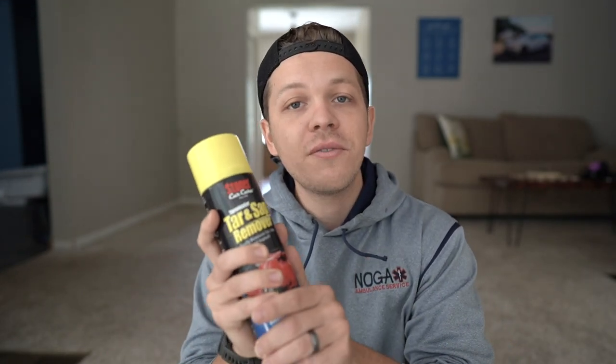Hey, what is going on guys? Welcome to the show today. We're going to be talking about the number one easiest way to get rid of bugs and tar from your car. I'm going to be talking about the Stoner Car Care Tar and Sap Remover. I'm going to tell you exactly why this is my number one favorite way to remove bugs and tar from my car.